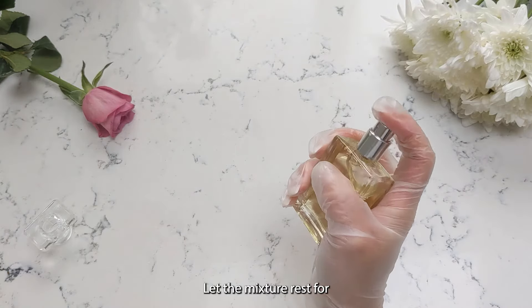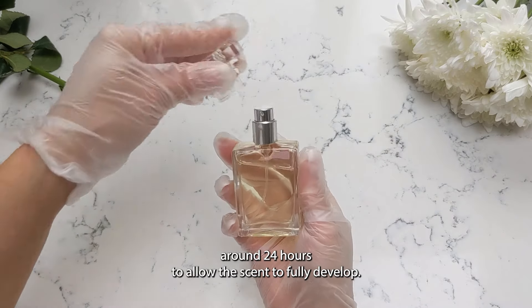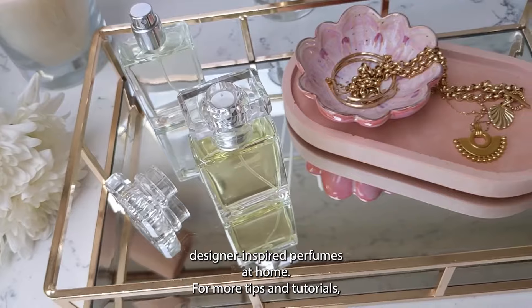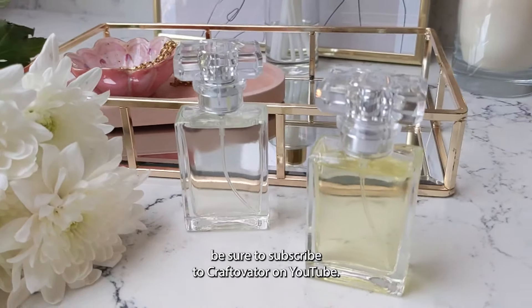Let the mixture rest for around 24 hours to allow the scent to fully develop. And that's how simple it is to create your own designer inspired perfumes at home. For more tips and tutorials, be sure to subscribe to Craftivator on YouTube.